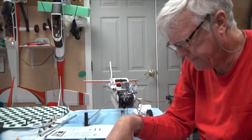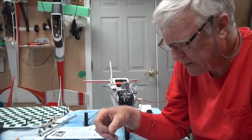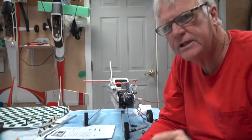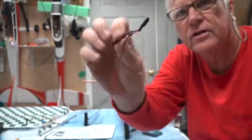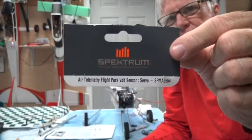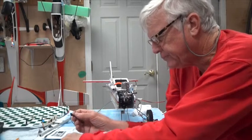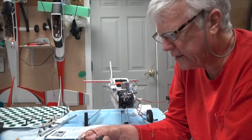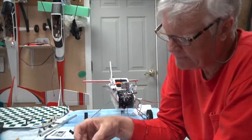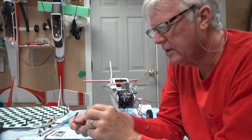You also need a sensor wire. The telemetry module comes with a bare wire you can solder to connectors, but you can also buy a sensor wire that already has JR connectors — male and female — on each end. I recommend getting these to save yourself from soldering. This sensor wire has the same little connector on one end that goes into the temperature/voltage connector in the middle.